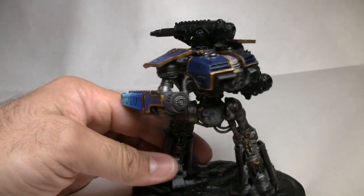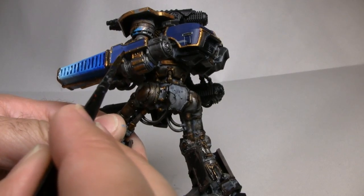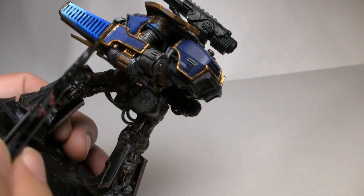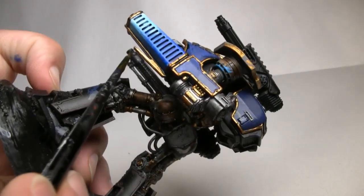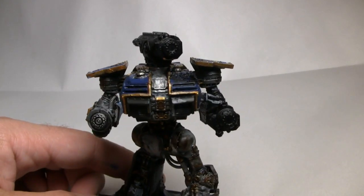Now we're going to knock down the gold shininess a little bit. This is where Seraphim Sepia is going to come in — this is a Citadel shade from Games Workshop's line of paints. Coat various parts of the gold with this color. You don't have to do all the gold, just some of it, because once again you're trying to sell the whole 10,000-year-old war machine type look. Let that wash dry before we move on.